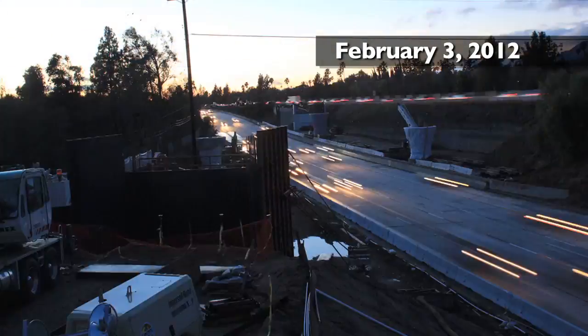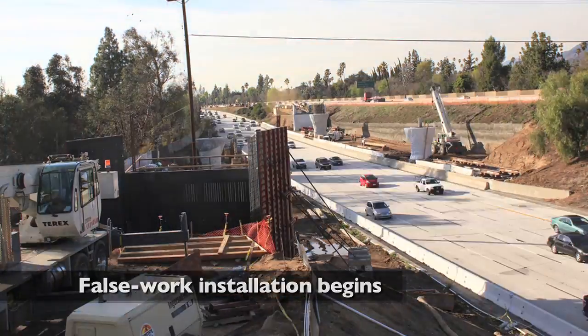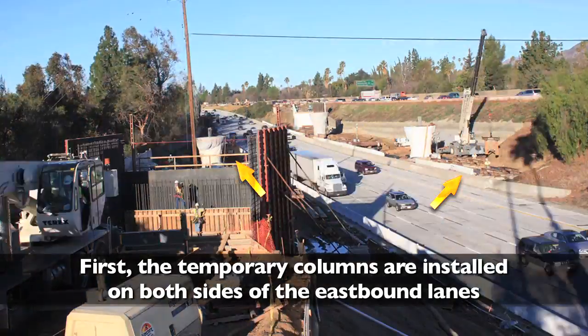These time-lapse images were taken over the period when the false work was erected. The false work installation begins. First, the temporary columns are installed on both sides of the eastbound lanes.